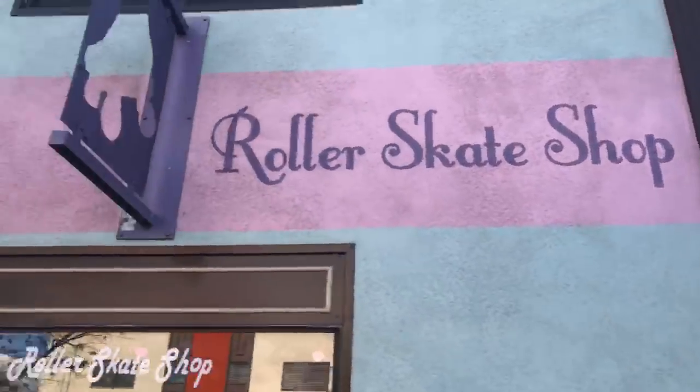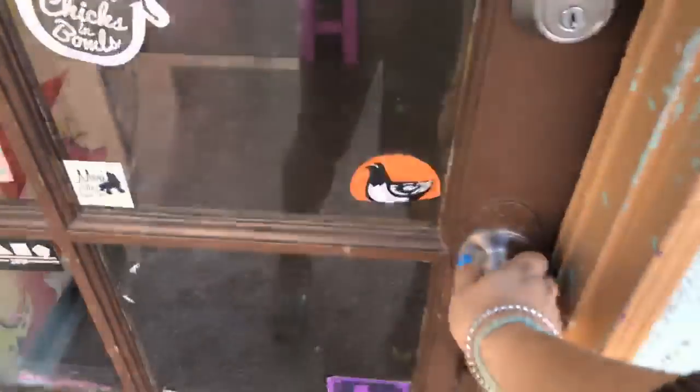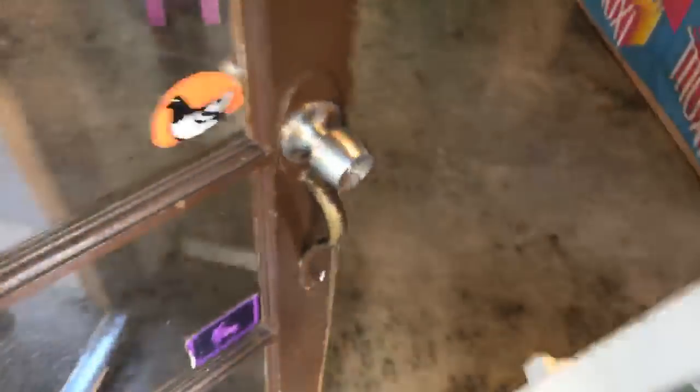I'll try to give you guys the info you need. Here I am at my shop in Long Beach — the roller skate shop. It's closed right now, so I'm going to go in and give you guys a little tutorial. Here's the shop.